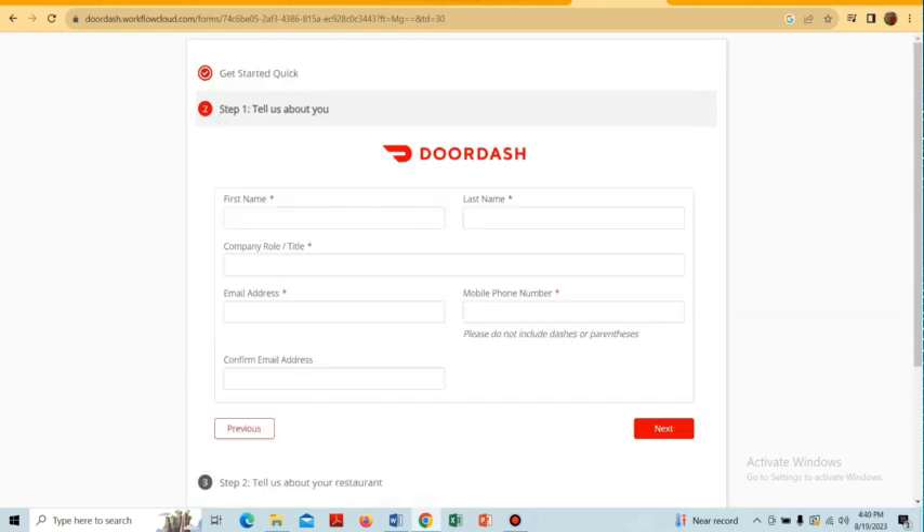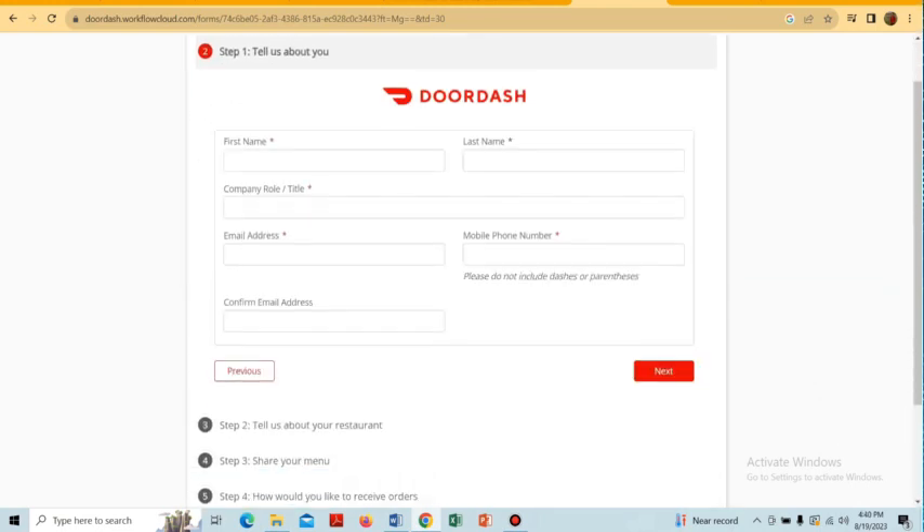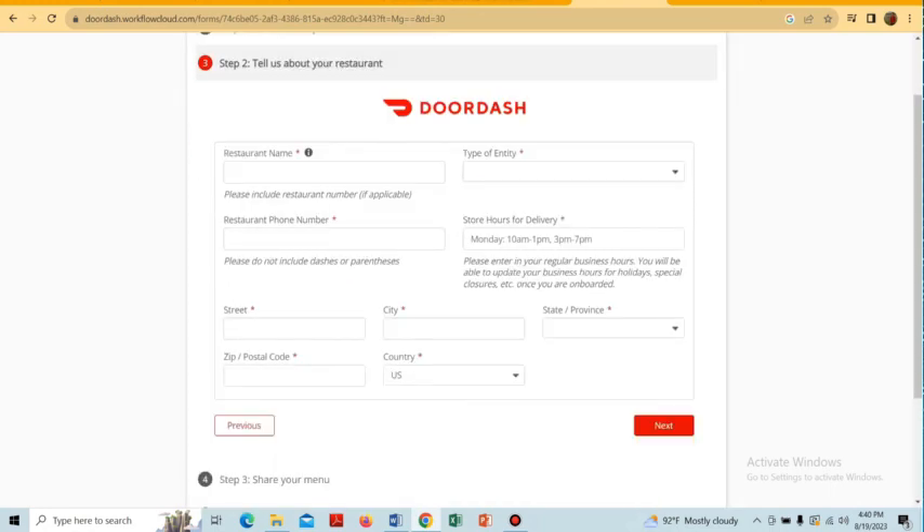Here we have to tell them about ourselves by providing our first name, last name, company name, email address, and phone number. Then tap on 'Next'.